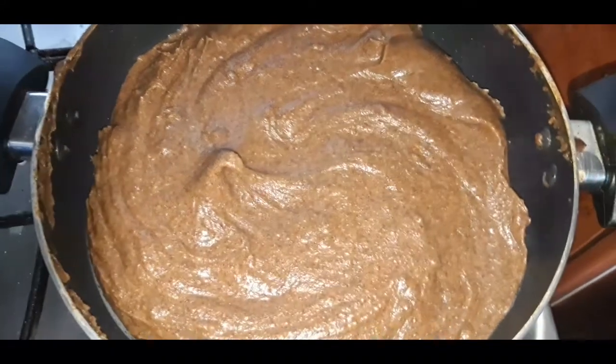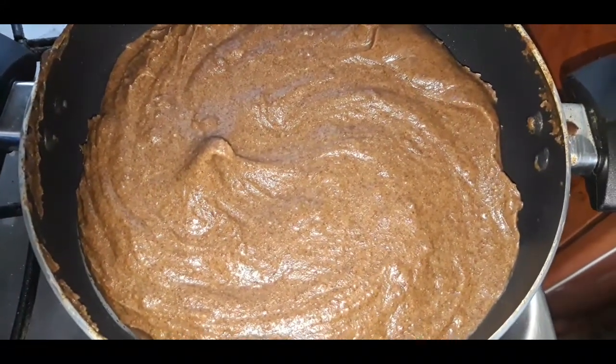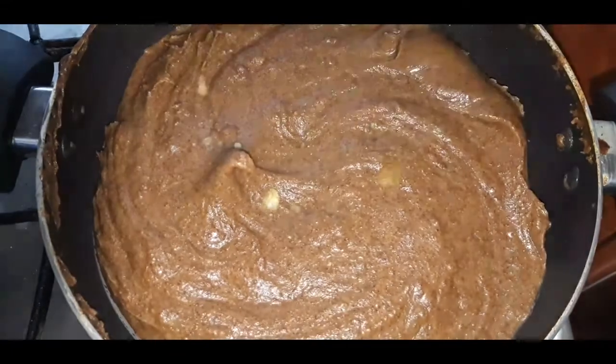You can see the ragi pudding is completely ready. At this stage I am going to add ghee.